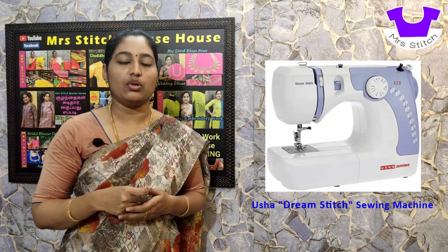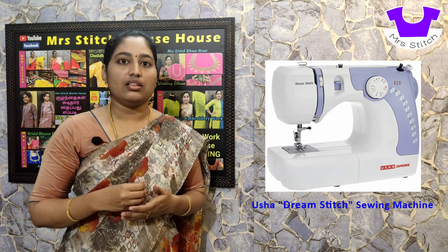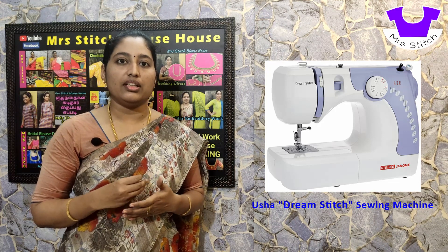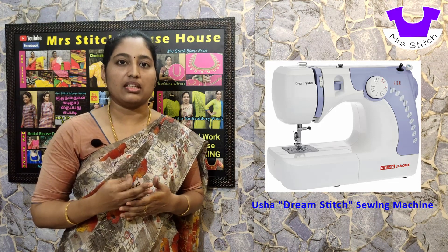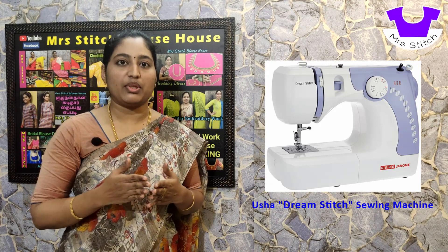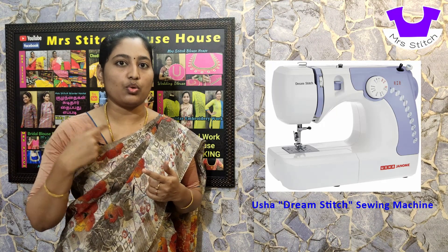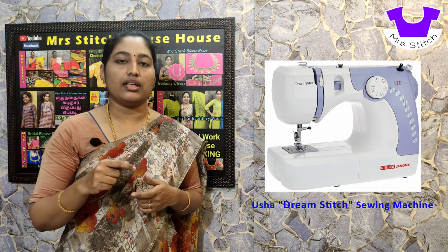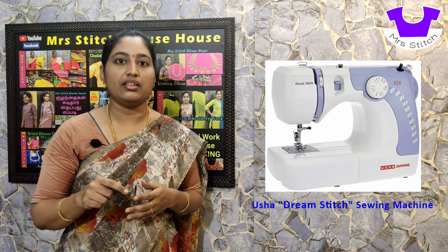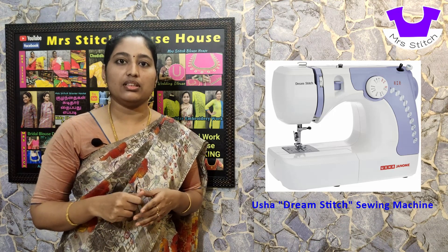If you put two needles into the machine for embroidery work, this machine will handle it. However, if you want a triple stitch option, this machine does not have a triple stitch option — it is not a face-and-maker method. Why do we need a triple stitch? With a pedal machine, you can use it for sleeve or shoulder joints using two stitches, but the triple stitch option is not available in this machine.